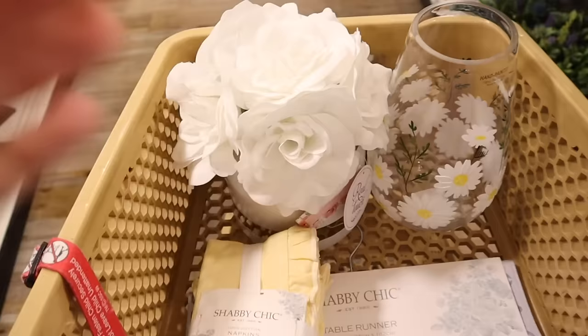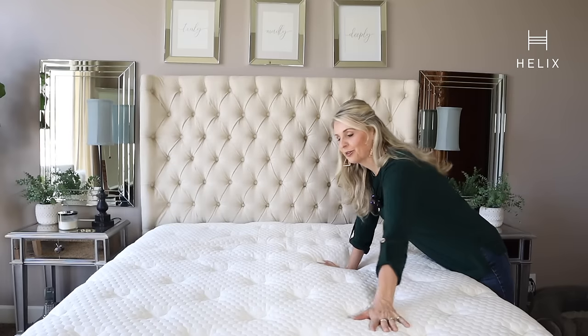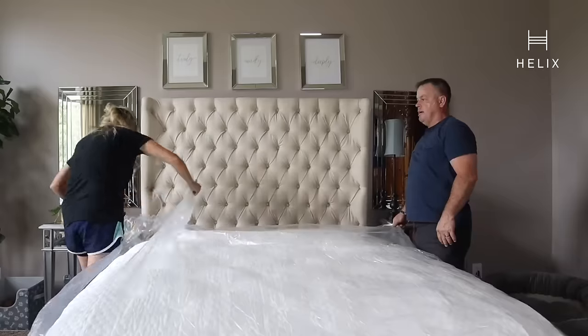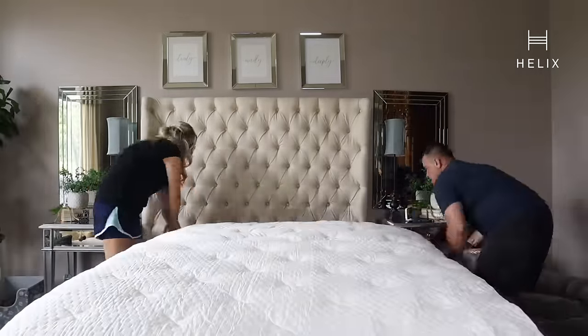Let me introduce you to the sponsor of today's video, Helix. Recently I was told I have the most dreamiest bed and I have to agree. Ever since I got my Helix sleep mattress, my night sleeps have been amazing. Before you feel intimidated to buy a mattress online, let me tell you how easy it is — it comes straight to your door rolled up, super easy and convenient to just unroll it, pop it on your bed, and watch the fluffiness happen.